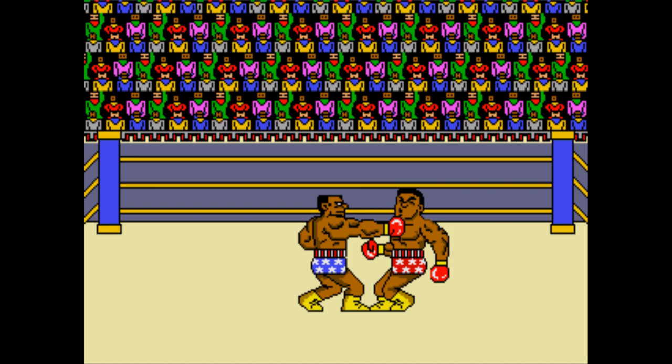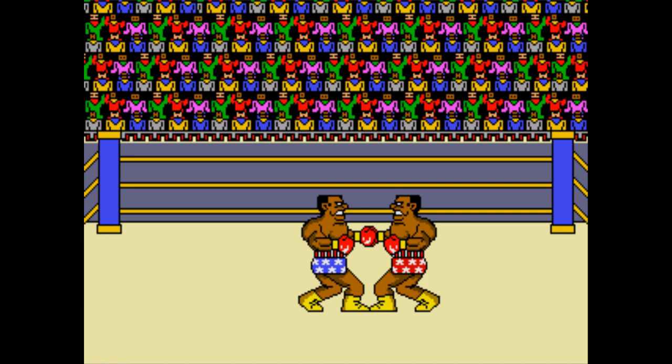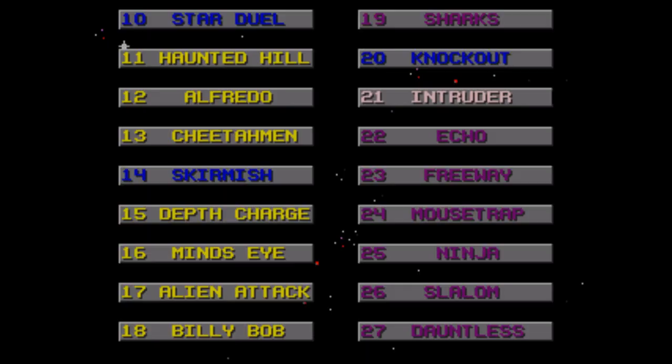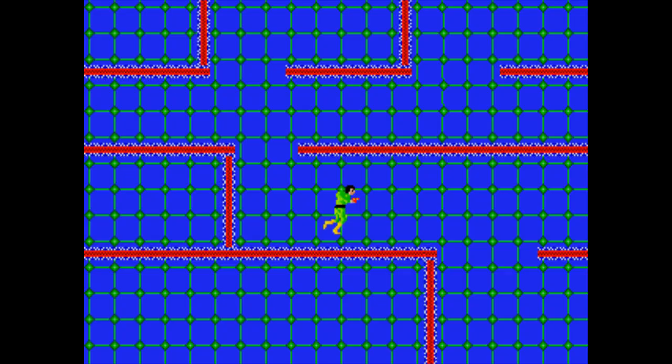Knockout — two-player boxing game where all you do is jab at your opponent and hope you hit them. You can move back and forth and also jump obscenely high in the air, which is pretty damn useless since you can't attack in the air. And it doesn't even help in getting away from your opponent since you don't have a lot of horizontal movement.